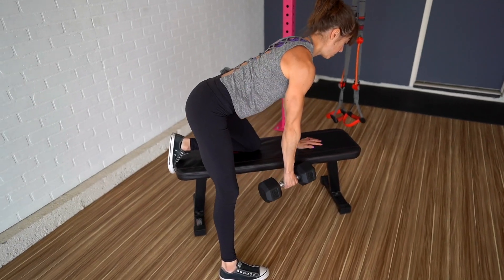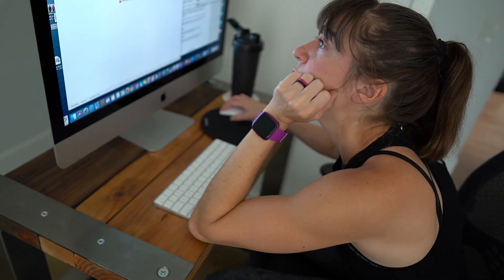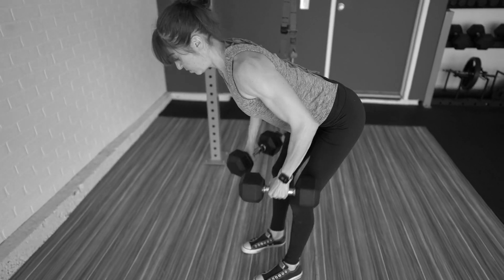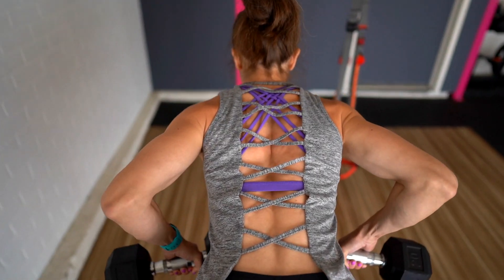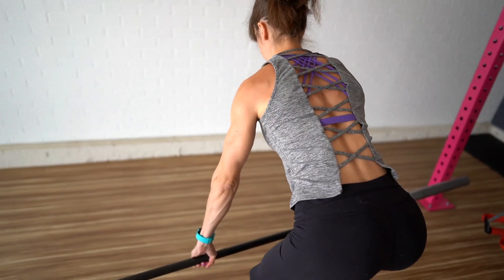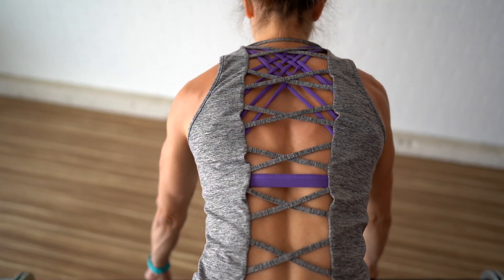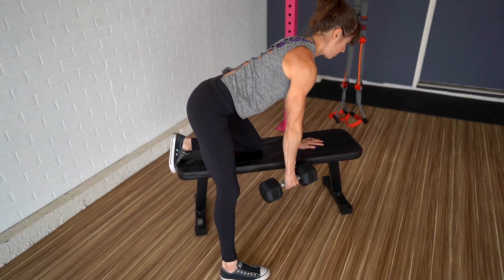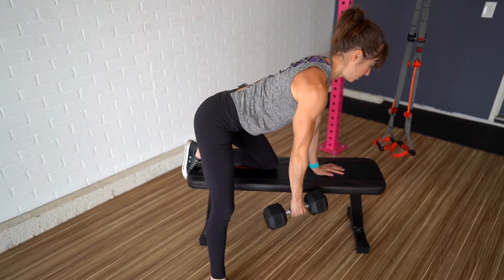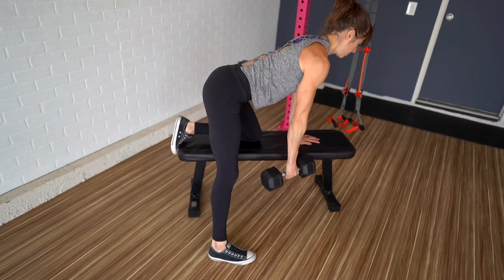Tip number three: regress to progress. Because far too many of us spend far too much time hunched over our technology, it can be very easy to not benefit fully from this move. If you try a variation you can't perform with a proper recruitment pattern, you're going to end up compensating and overusing muscles not meant to carry the load. So if you don't feel your shoulder blades moving and your back actually powering the pull, regress to progress. While I love the barbell bent over row and even the two-arm dumbbell bent over row, there are so many ways to modify this move. First, you can start by simply performing a unilateral row instead. When you focus on just one side at a time, it can be easier to make sure you're getting the correct muscles working. You also don't have to worry about compensating with your weaker side trying to keep up with the stronger side during a bilateral row.